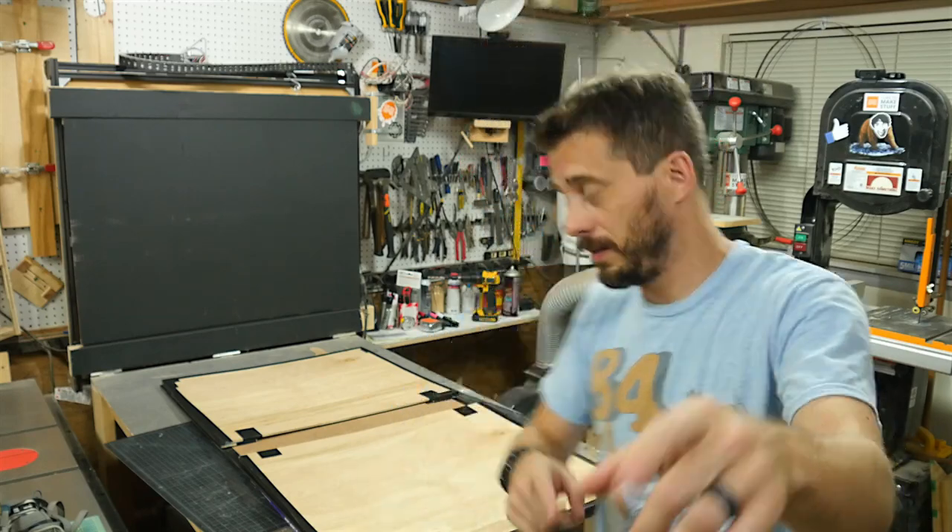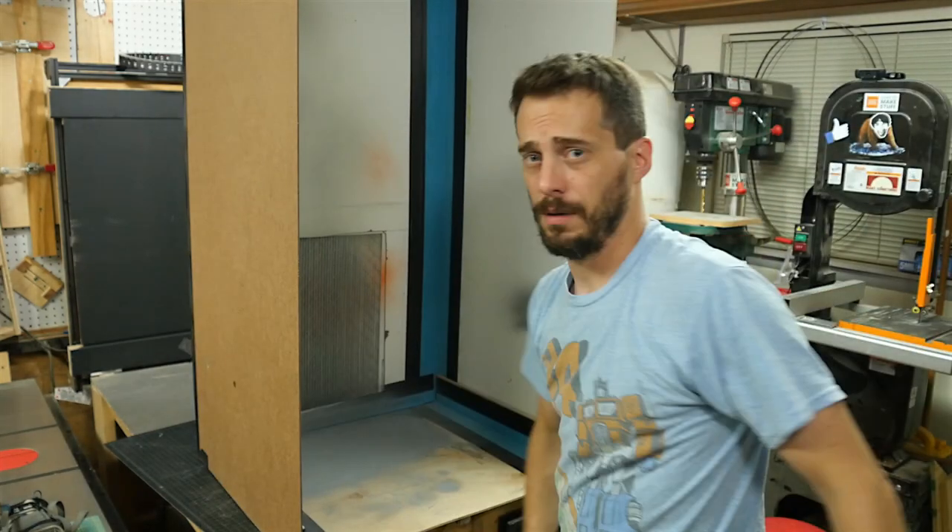Hey, I'm Bob and I like to make stuff. Today we're going to make a portable paint booth.